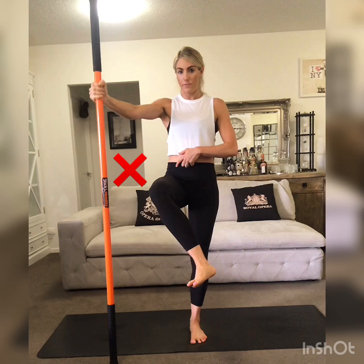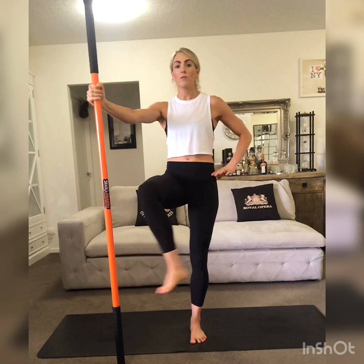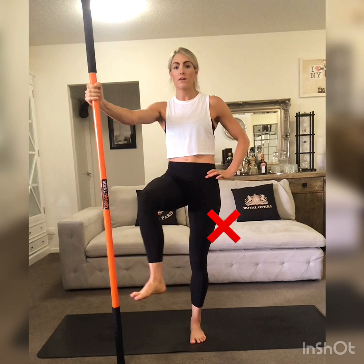If you move your hips side to side, that's compensating. Keep the hips nice and still, the pelvis nice and still, and just keep moving the foot side to side without moving the knee side to side.